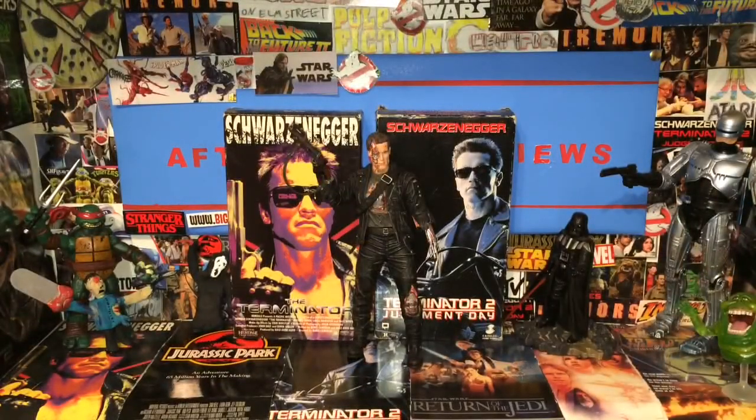Thank you guys for watching AfterScore Reviews. Today we were having a look at the Terminator 2 Judgment Day T-800 Final Battle Figure. Do not forget to like, comment, and subscribe. Also go to Facebook or YouTube and type in Sanctuary — click on their old live streams or join the group on Facebook. It's fun, you can post action figures and go live with them on Fridays. You'll see me in there — it's a really fun group, go check it out and I'll see you guys over there on Friday.